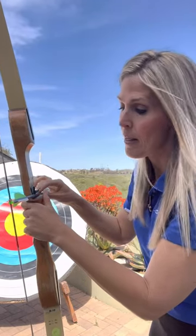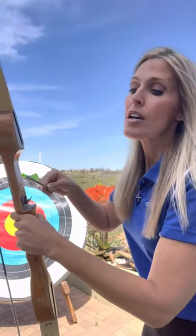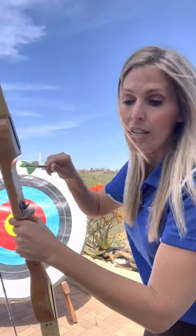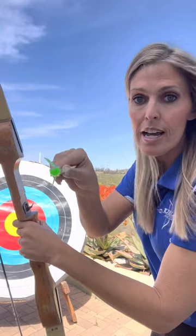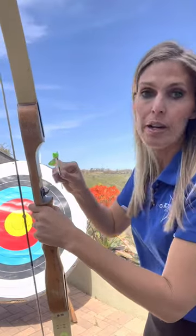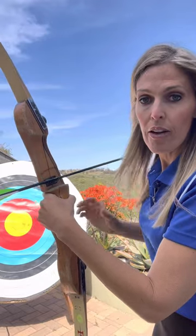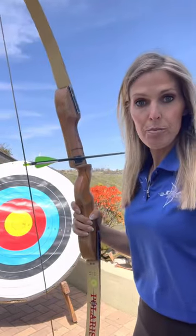The one that's different — your index fletching — you want to make sure it faces towards you when you're shooting. If you don't do that and you have it facing the other way, what could happen is when you shoot, the arrow is going to come out and hit the riser on the way out, and then they're not going to fly as well, the fletchings are going to come off, and you'll have to repair your equipment. So make sure that the index fletching faces towards you — that way the arrow comes out of the bow straight with no clearance issue. Then all you're going to do is lay the arrow on the arrow rest, and you're ready to shoot.